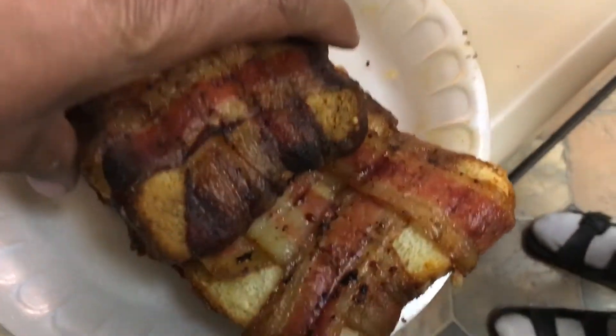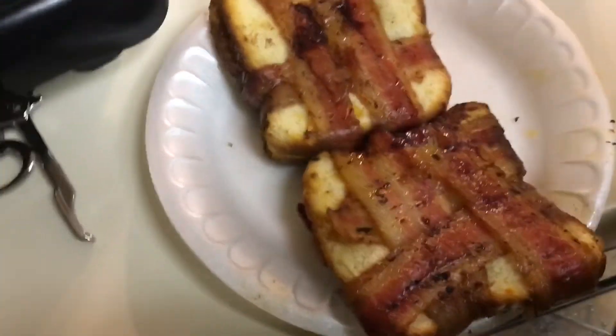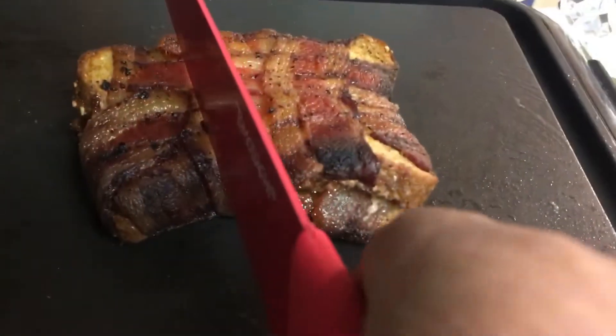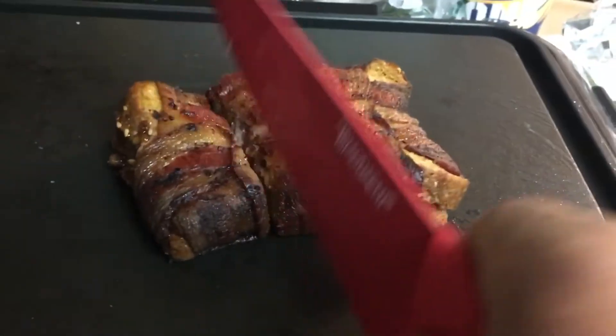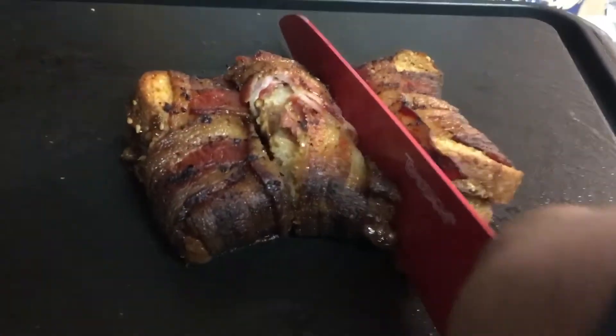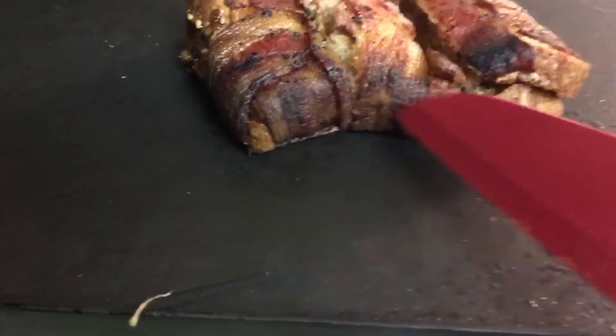The moment we've been waiting for — bacon-wrapped PBJ, peanut butter and jelly sandwich. Look at that bacon, nice and crispy. It's smelling right. I'm going to tell you that now, but it doesn't sound very appetizing — bacon-wrapped peanut butter and jelly. But man, the bacon is making the case here. It's smelling so good. I'm actually looking forward to tasting it.